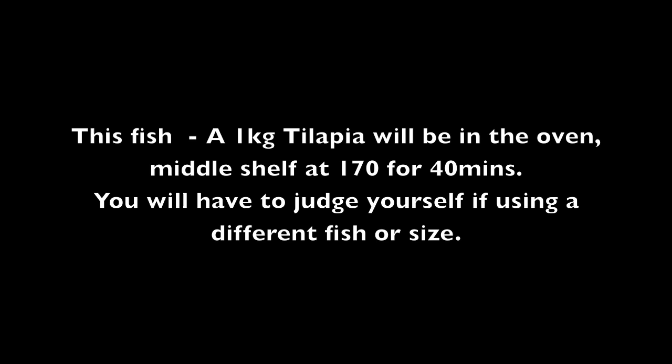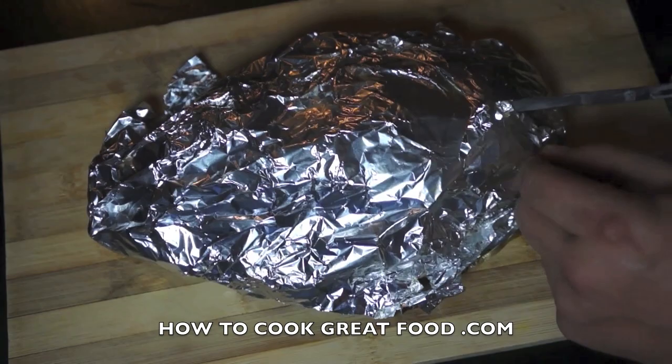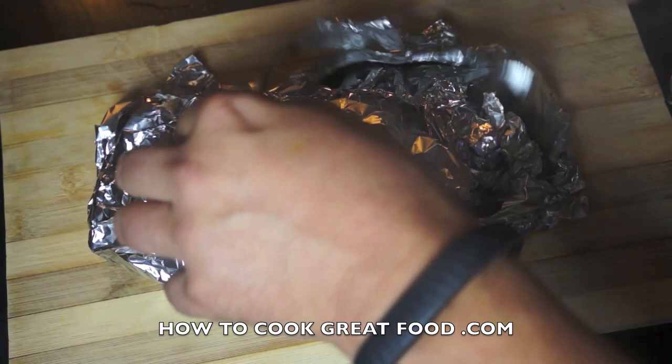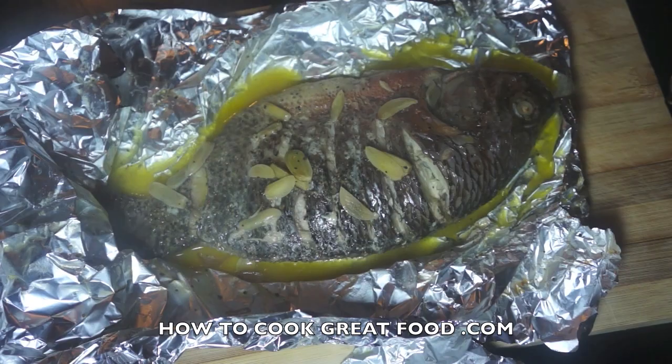This has been in my oven about 40 minutes. You can see that steam coming out — that's all that lemon juice and butter doing its job. Absolutely delicious, take a look at that.